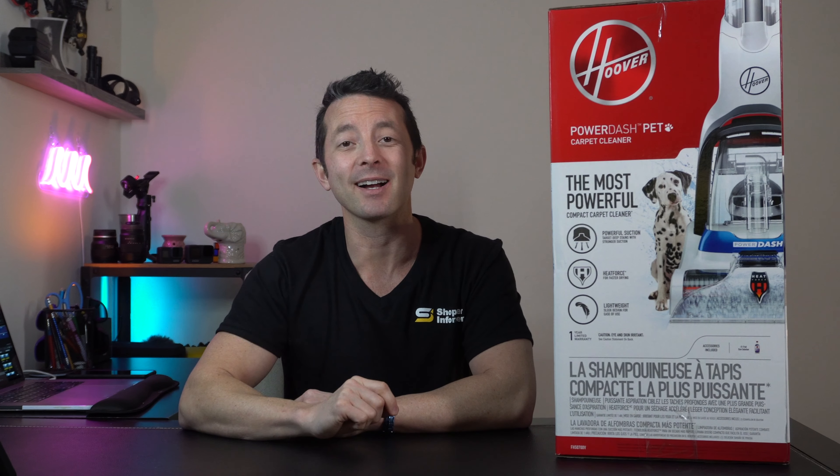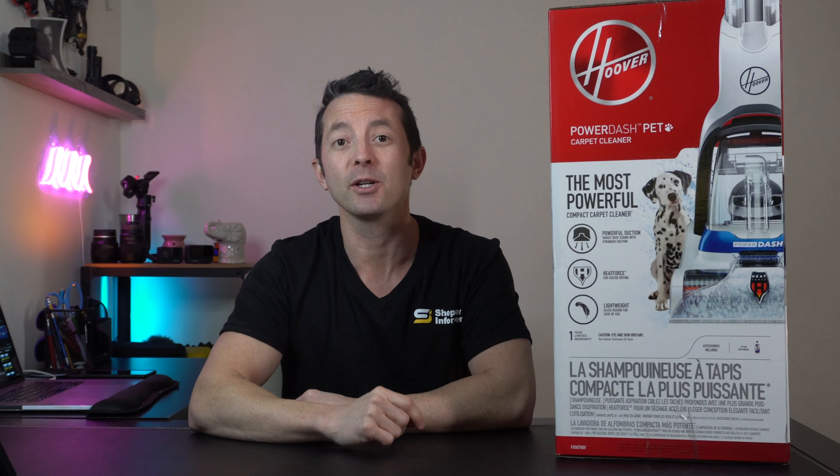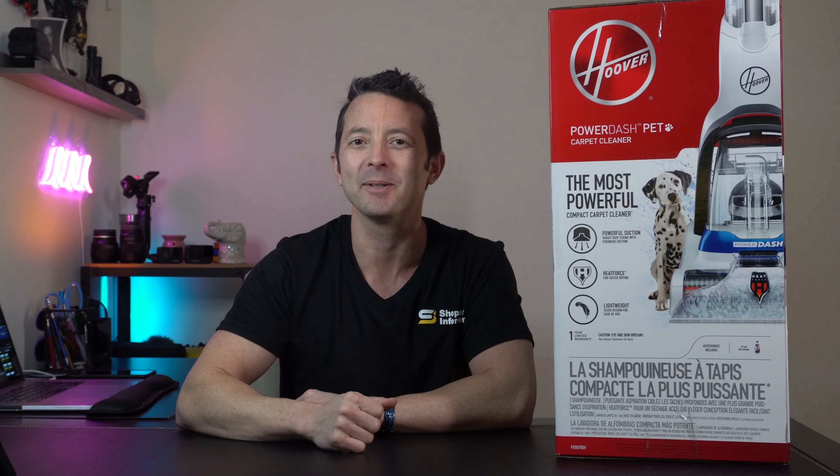Hey everybody, I'm Brandon with ShopperInformer.com and today I'm going to unbox for you the PowerDish Pet Carpet Cleaner, a great product by Hoover. Let's get into it.